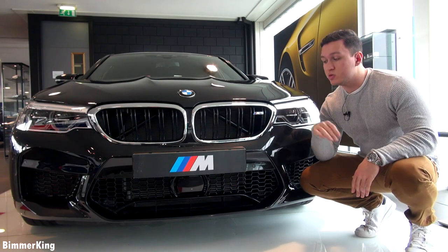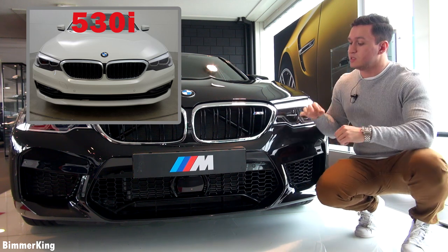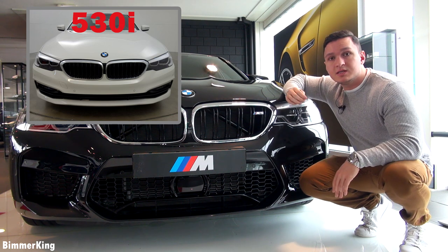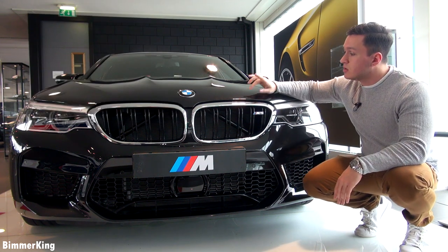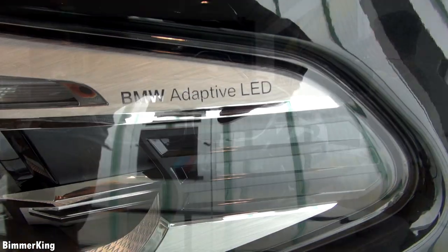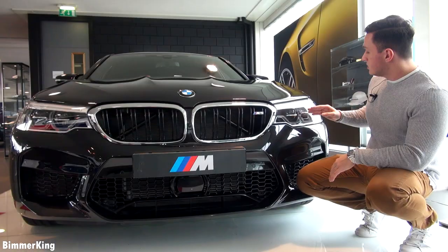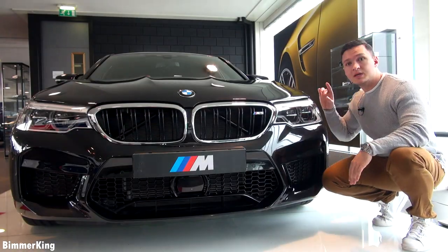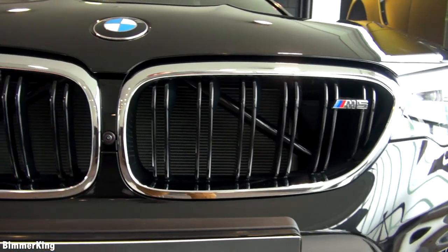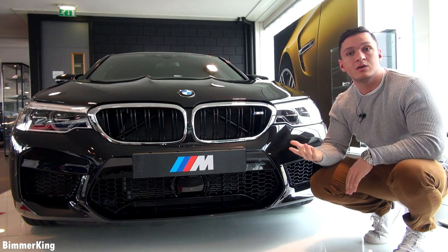The front apron of this car is entirely different from the normal regular 5 Series. For example, it has much larger air intakes to suck in as much air as possible. The color of this car is sapphire black, and the headlights are BMW adaptive LED headlights as standard with laser technology. It has automatic high beam and automatic corner lights, and of course the iconic BMW kidney grille.